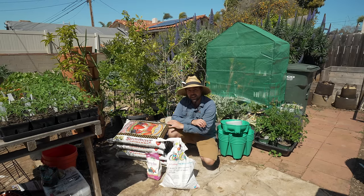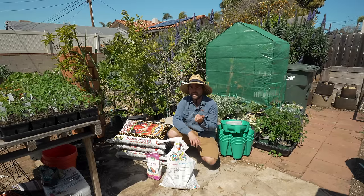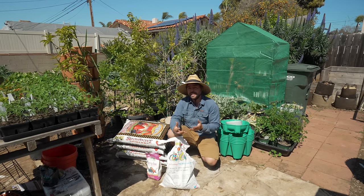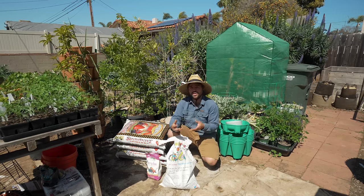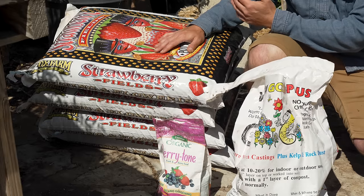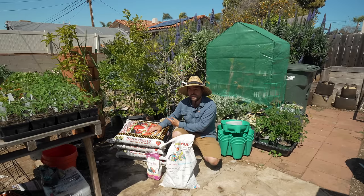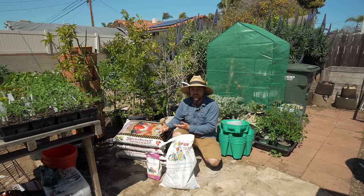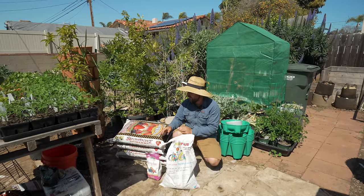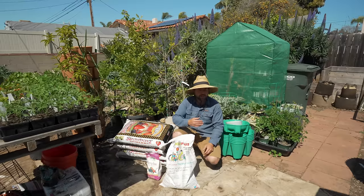Now we've got everything we need to fill the green sock. When you're filling a green sock there are some soils you shouldn't use — you don't want anything like raised bed mix, planting soil, or things made to go in-ground. You want something designed for containers that's well-draining but can still retain a little moisture. I'm using Strawberry Fields, which is a bit on the pricier side but great for growing strawberries. It's made with coconut coir, which allows it to soak up moisture when it dries out. If you use something like straight peat and it dries out, it can be really hard to rehydrate — so I highly recommend adding something with a little coconut coir.